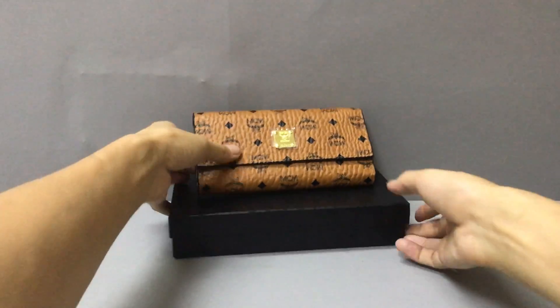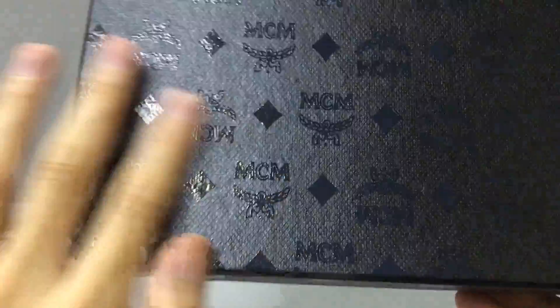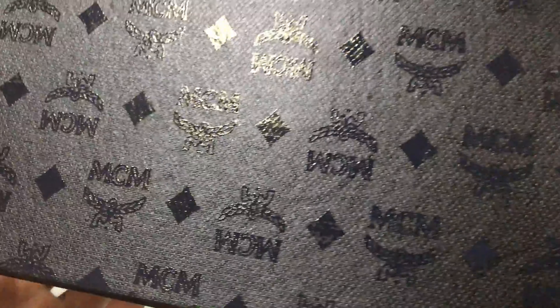The material is cotton. Now you can see the box. Here you have a box. The card is black, printed with MCM logo.